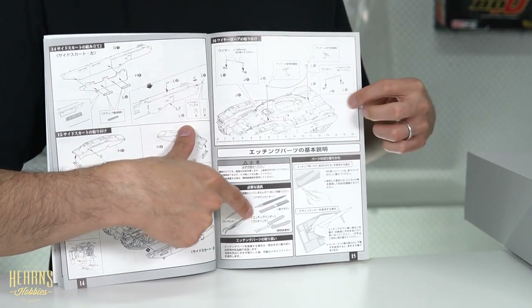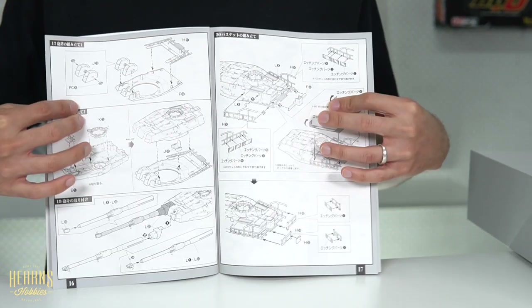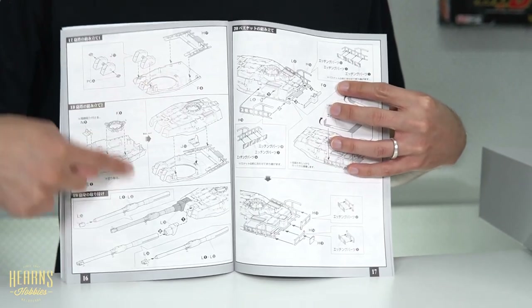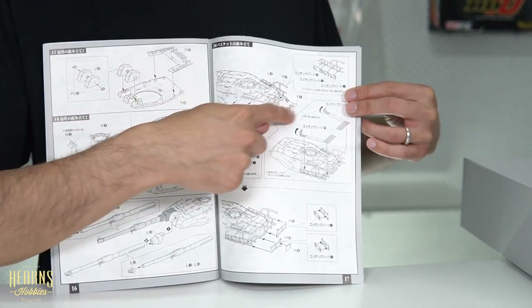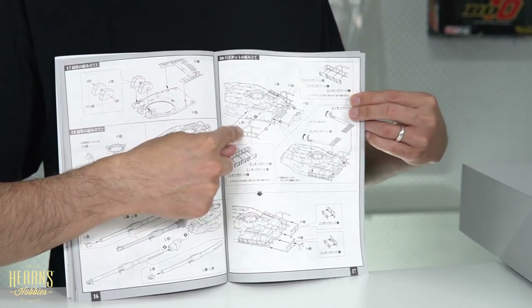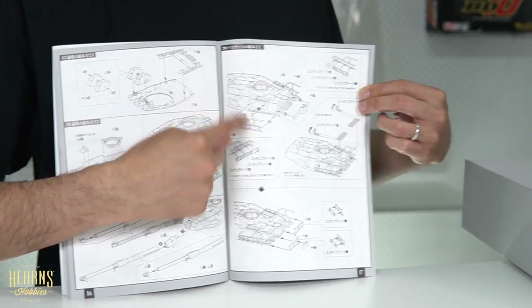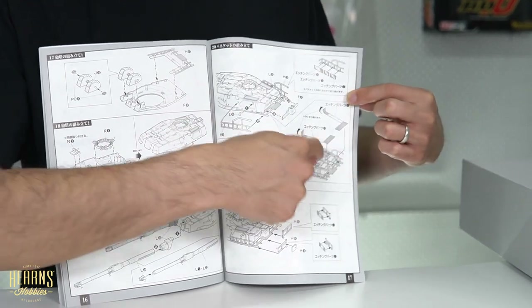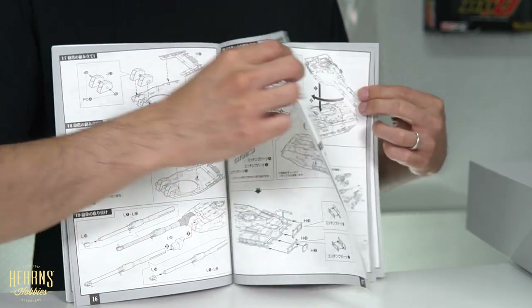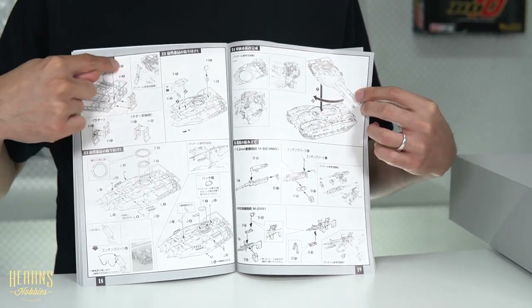There are a few tools recommended for the photo-etch, showing how to cut it out. Then the building of the turret with the two guns. Those sections I thought were ladders — they weren't actually ladders, they're stowage, so you can put rucksacks and things in there. That's where some of the mesh is going, and also to the back — very reminiscent of an Abrams tank.